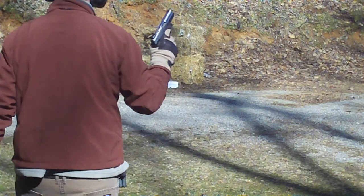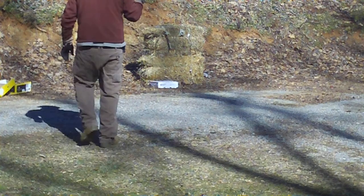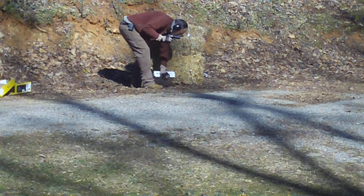Hold fire. Set that thing back up and punish it some more. Oh yeah, we're getting some splatter, guys. Holy crap, are we getting splattered.